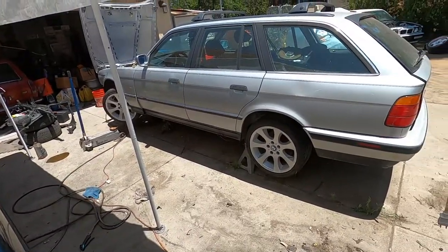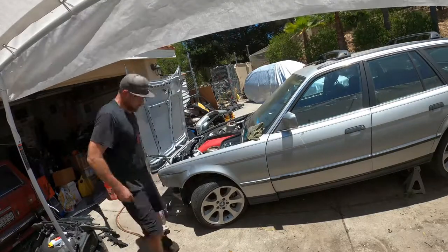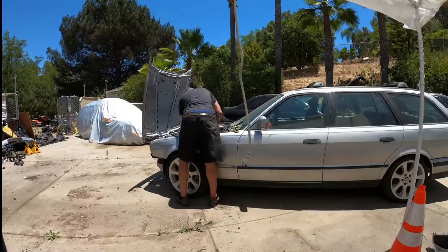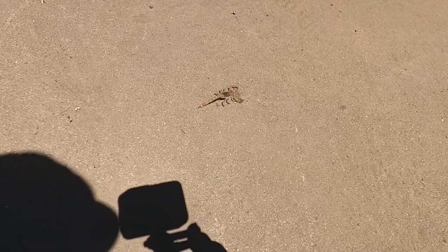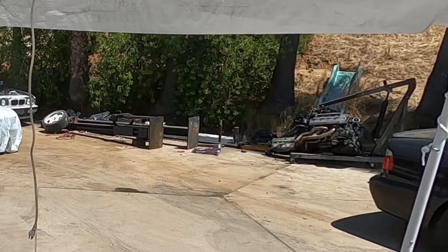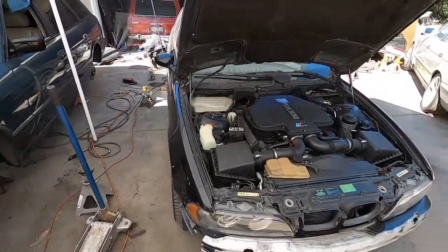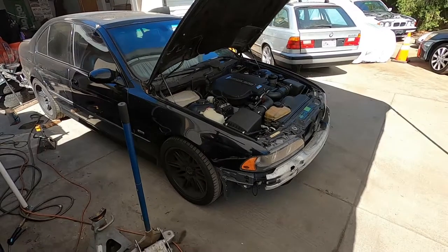So in the meanwhile, what I need to do is shuffle some cars around, move the M54 and park the M5 right here so we can do a side-by-side. Here we go. Engine bay is clean, got the cars moved underneath the canopy. Let's get this thing jacked up and get her ready to start pulling the engine. Here we go.